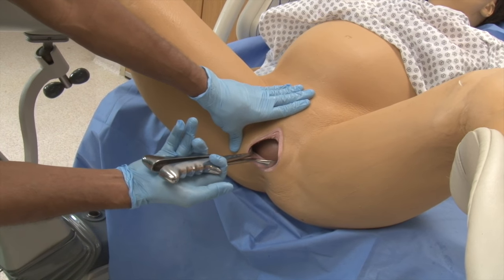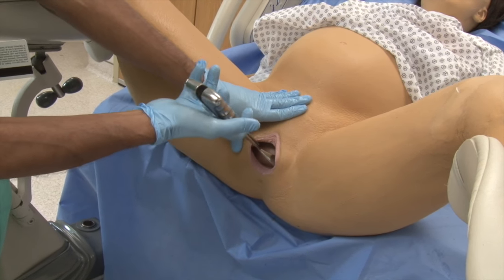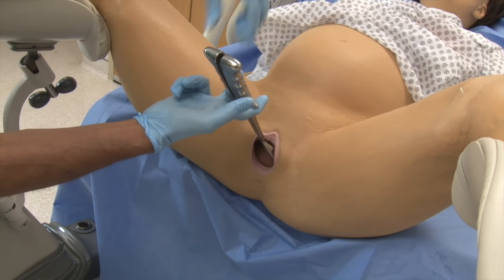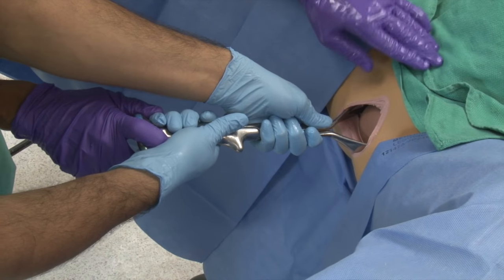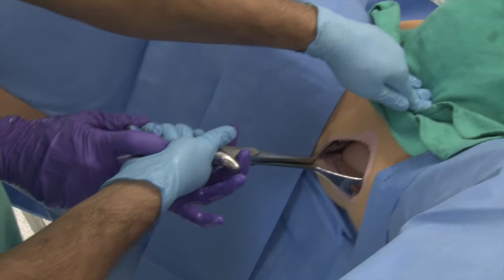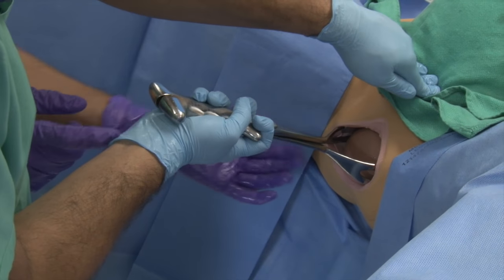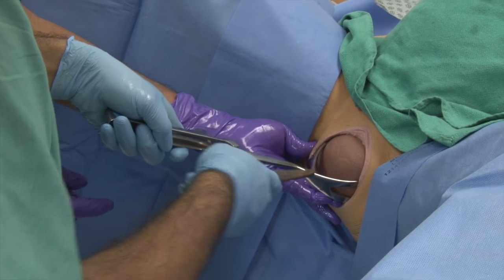Once the head starts coming up, you would raise your hand up and you'll be lifting it pretty much perpendicular to the table when the head is coming out. You can put one hand here or go on the bottom right here. This is where you would take off the forceps if you wanted to.